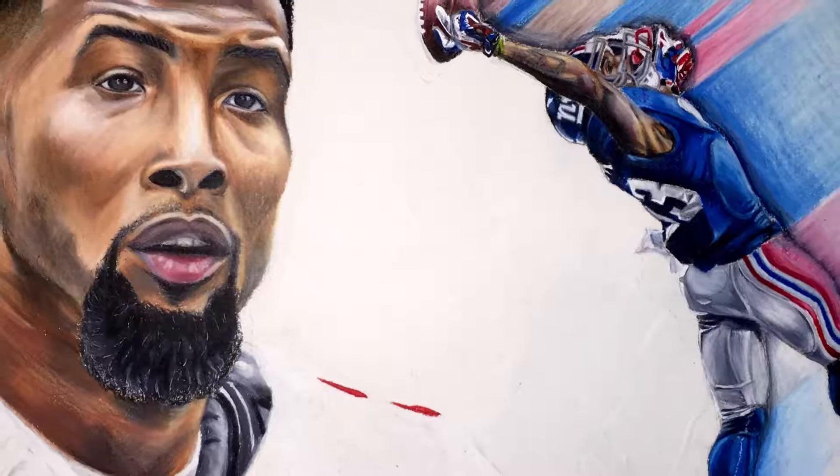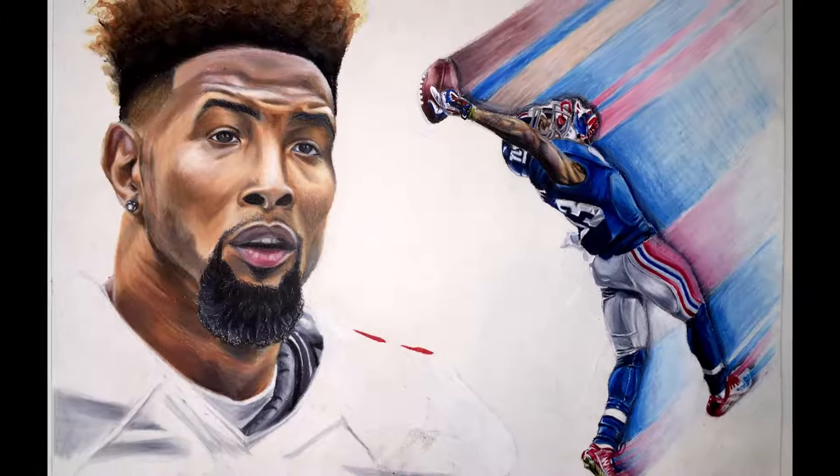That's like my biggest motivation because they try to draw just like me. I had to do Odell Beckham because of that one-hand catch he did last year — that's a historic moment in football. I like to replay certain times in history and express it through my art.